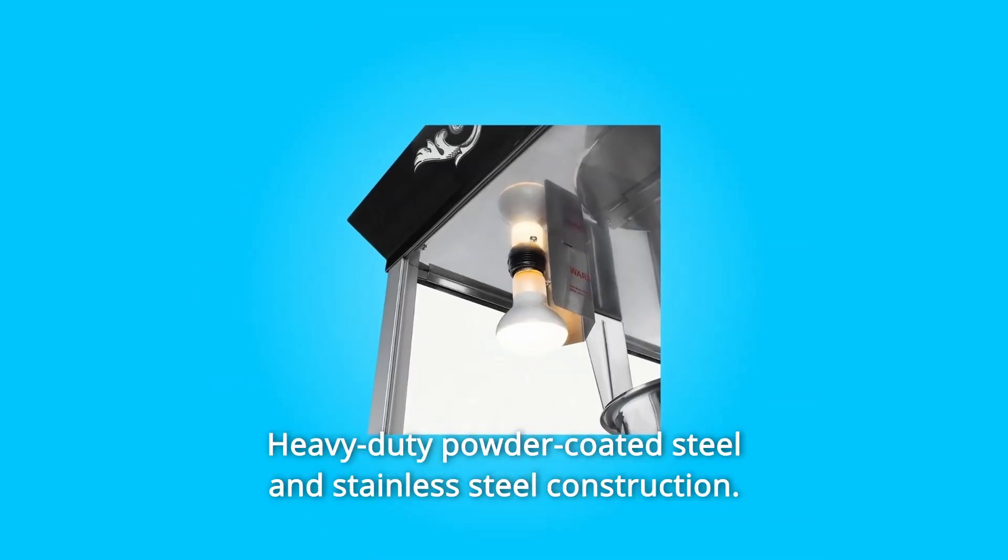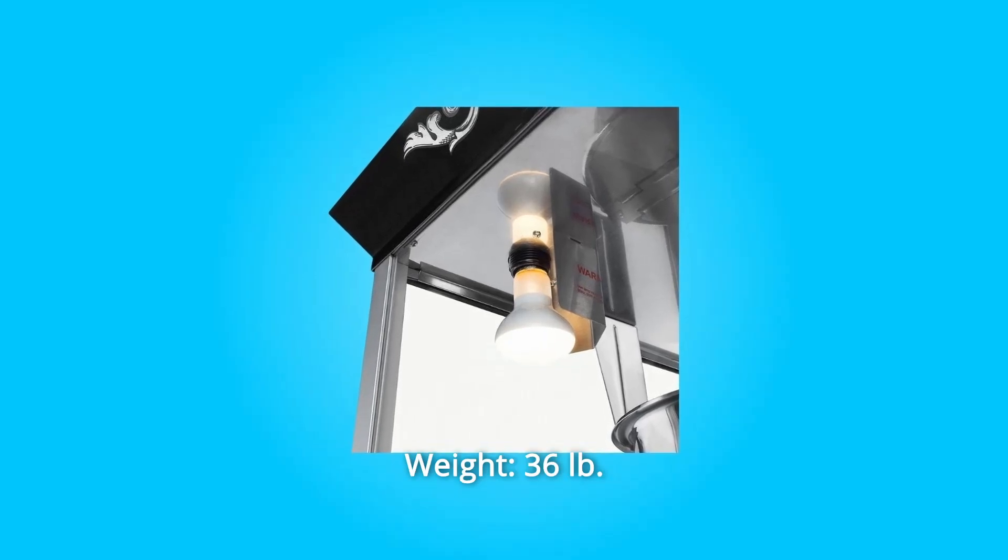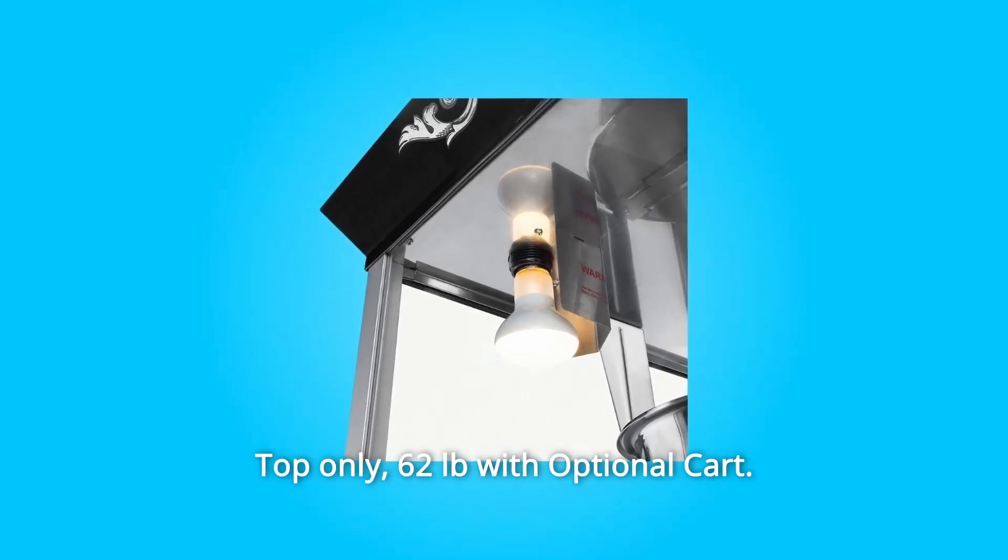Number 2: Heavy-duty powder-coated steel and stainless steel construction. Cleans up with water. Weight: 36 pounds. Top only, 62 pounds with optional cart.